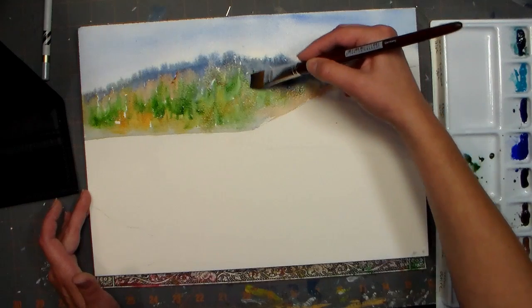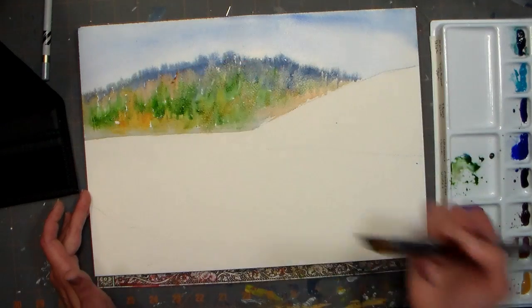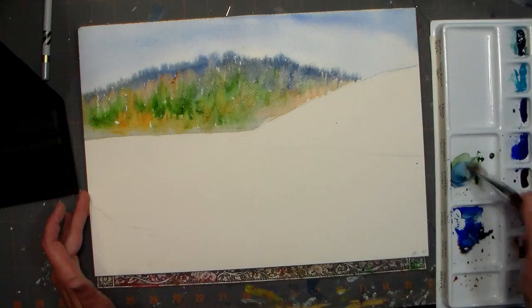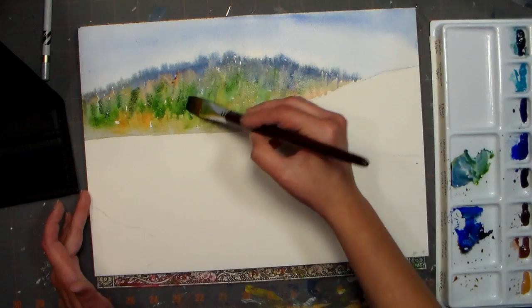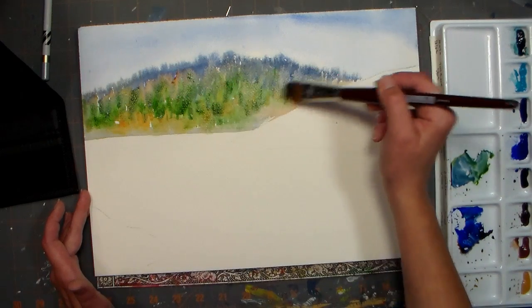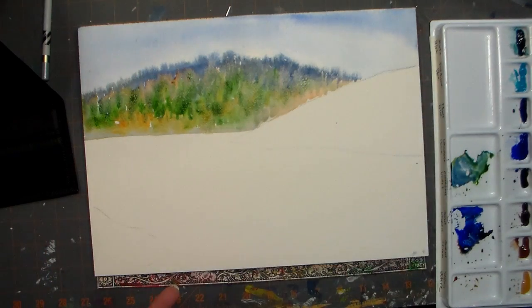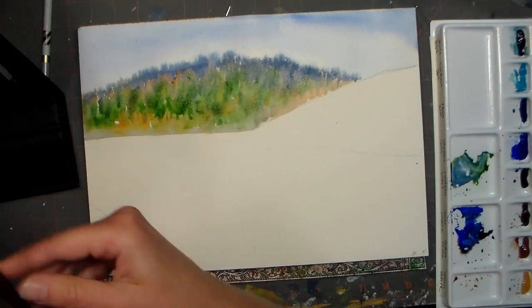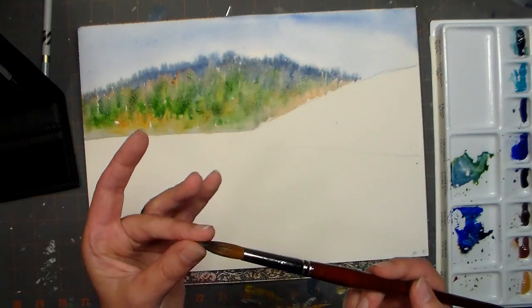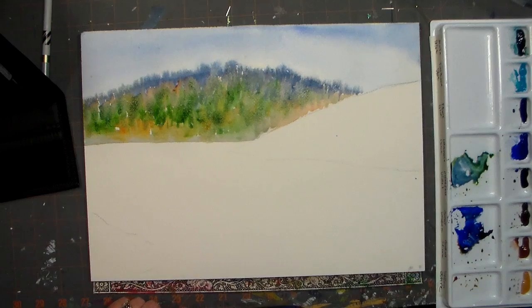Because burnt sienna and ultramarine are sedimentary, they lift well, and if you want to go in and soften up anything you can at this point. I feel like I maybe want a little more darker areas, so I'm doing a little of the ultramarine and sap green again and just kind of tapping some in there. Now I'm going to move over to this area — this is more foreground trees — and I think I'm going to switch to a round brush. This is a number 12 round, nice big juicy brush, but it also comes to a really nice point, which is a characteristic of a Kolinsky.